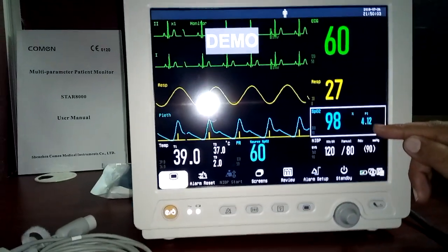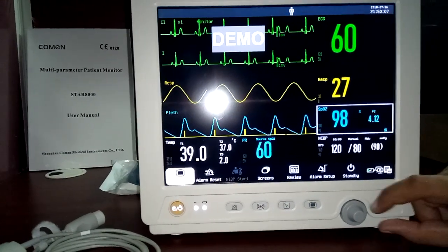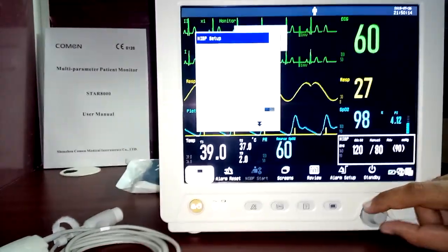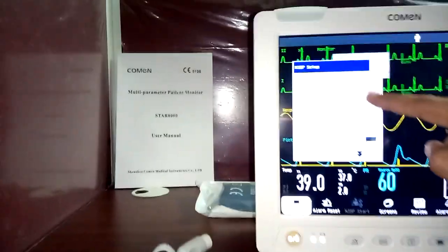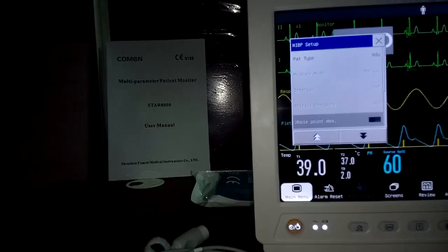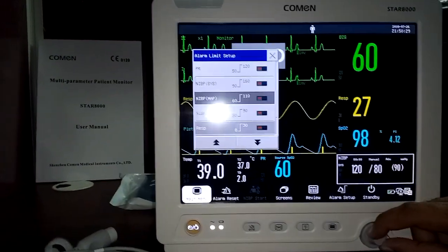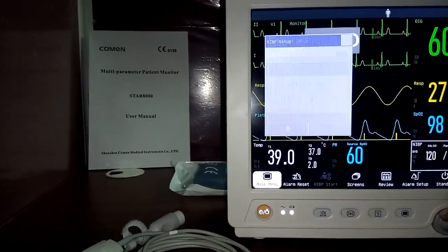In the NIBP menu, you can switch between automatic and manual measurement modes. The monitor is in demo mode so changes cannot be applied right now. All alarm limits for any parameter can also be adjusted from the individual parameter menu.